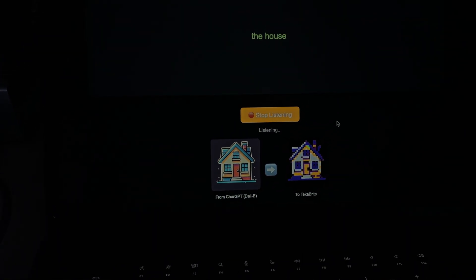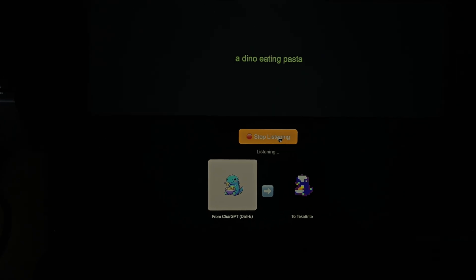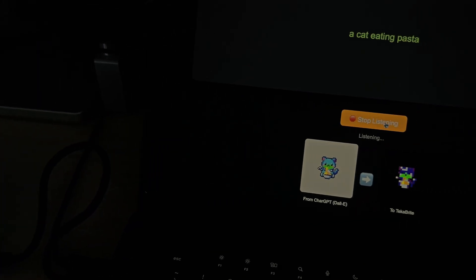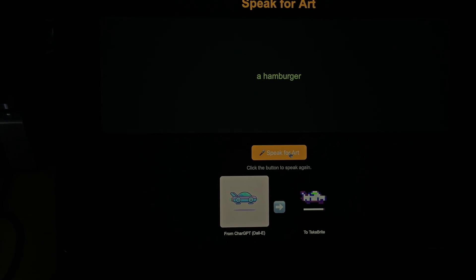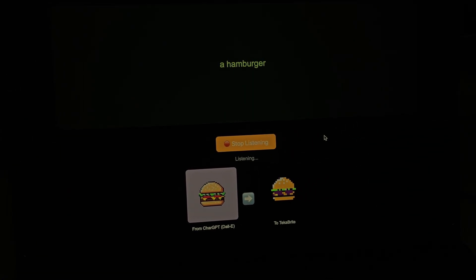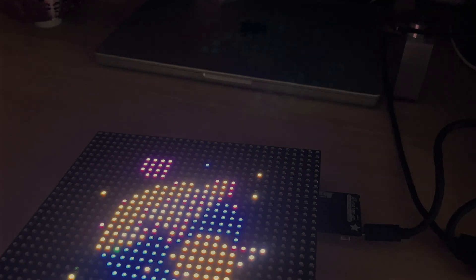Let's try this out. A dino eating pasta. How cool is that? A cat eating pasta. A flying car. A hamburger — this is pretty cool, my kids are going to love this. Let's try something a little bit more difficult: a rocket leaving a planet in space. That is so cool.